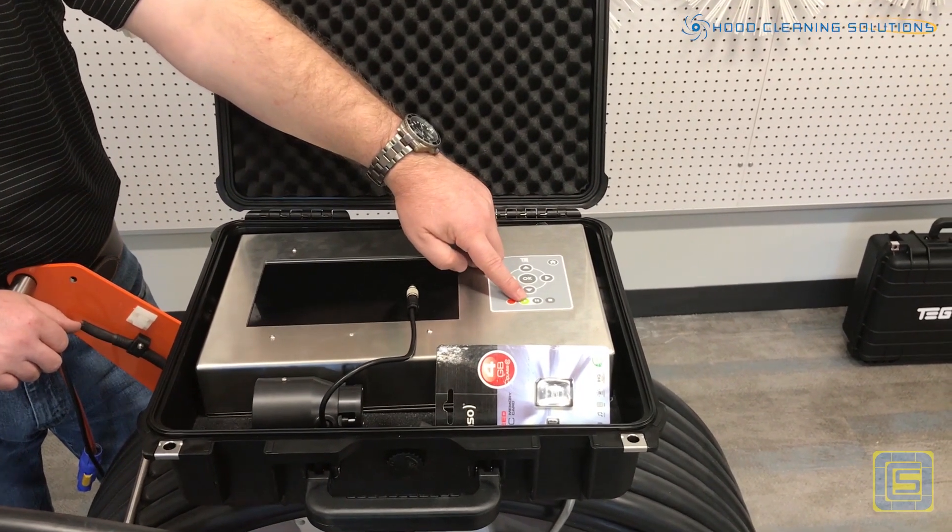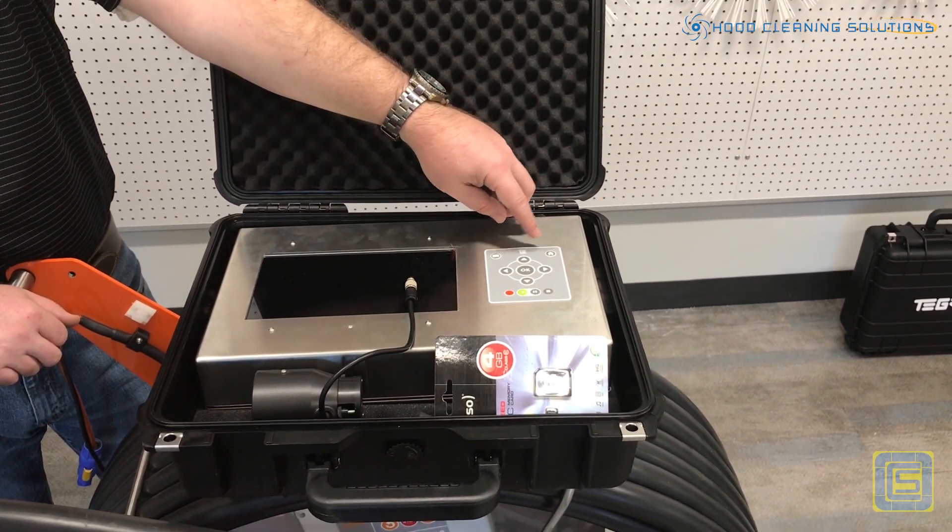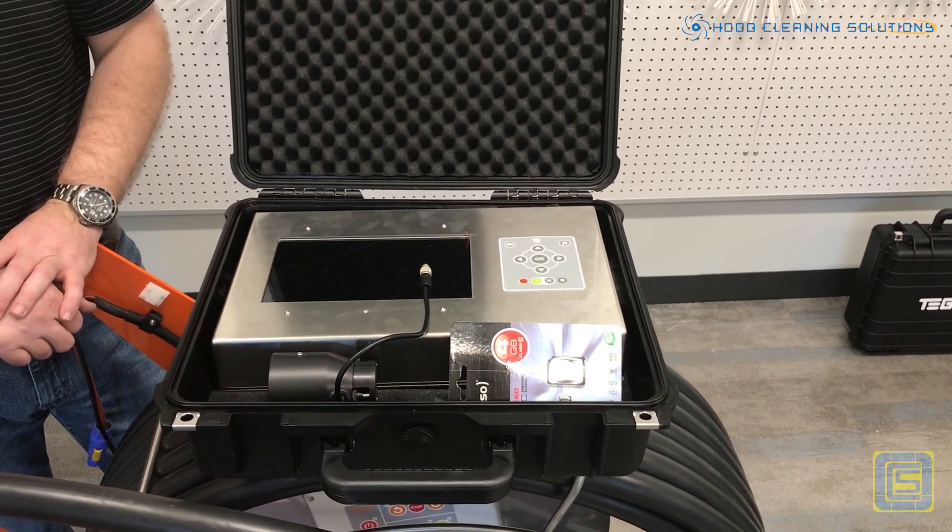You have a record button, a playback button, and the ability to take a picture and save it to the memory card.